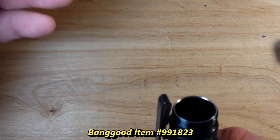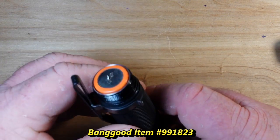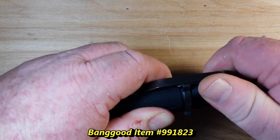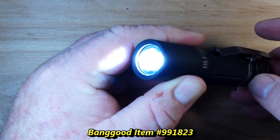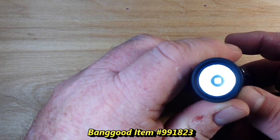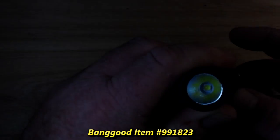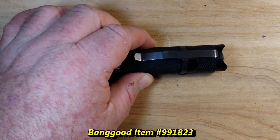I've got an 18650 here that we can put in. This is a non-button style 18650, so I'm not quite sure it'll work. But it appears that it's going to work. Oh! That's bright. Lots of different modes on here — very nice indeed. Let me see if I can figure out what the different modes are.